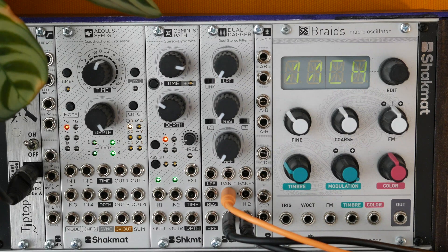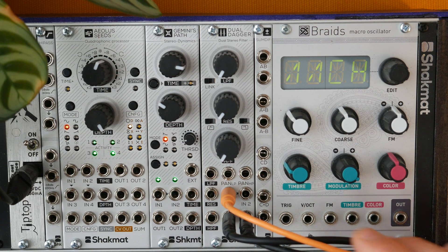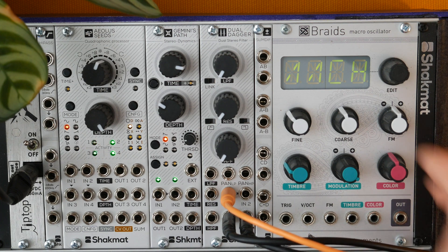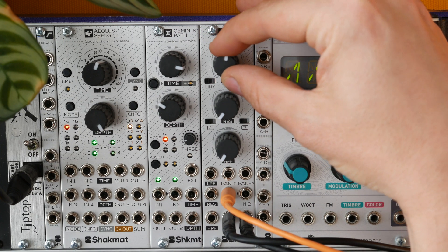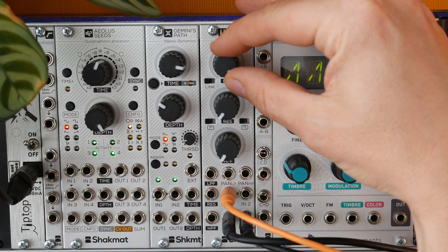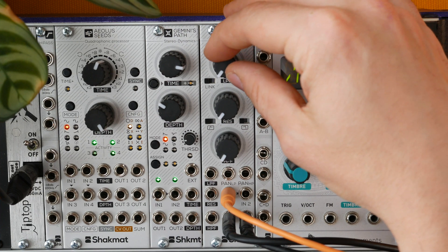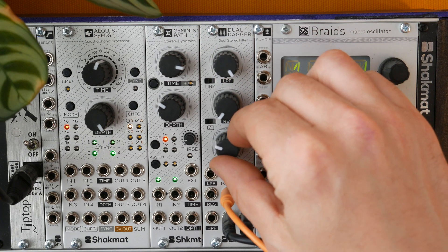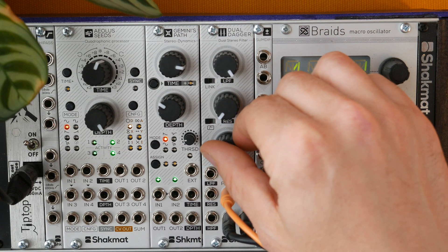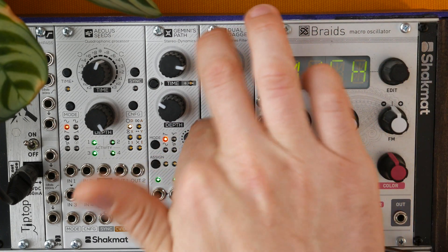Let's now check how the filter sounds on a stereo mix with drums, for example — how the Dual Dagger would sound as a DJ-style end-of-mix stereo filter. We have a beat loop coming at the filter input. You have a wide range upon the frequency control, and when you're closing the filter, you don't hear any subs at all. And the same thing for the high-pass — when you have a tiny bit of very high frequencies left when the high-pass is fully clockwise. Let's now assign the resonance on both sections.